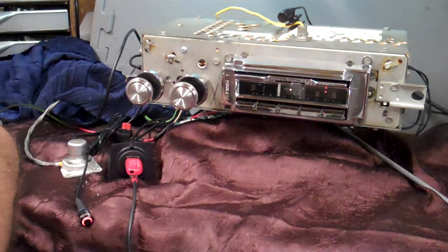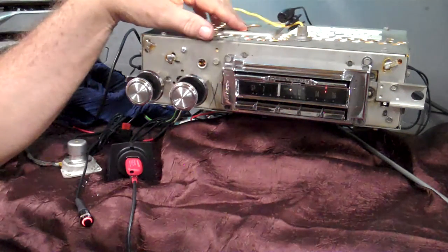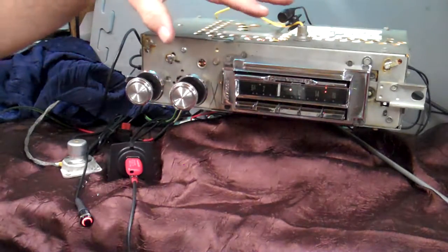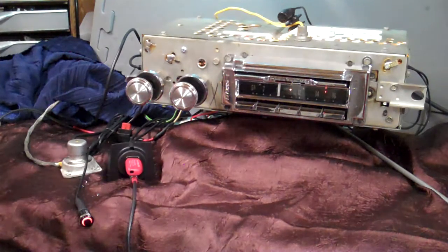Got an original 1959 Cadillac AM Wonder Bar. This radio was in great shape inside and out. We didn't have to mess with the case at all — we left it natural, just like it was. We done a polishing job on all the chrome. Went through it and we done a full conversion on it from Aurora Design.